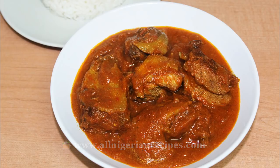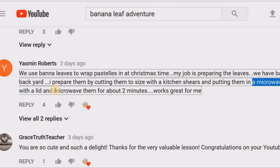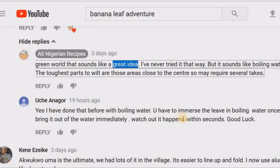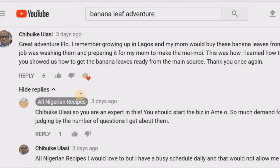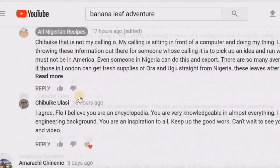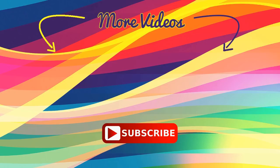And here are some awesome discussions from my banana leaves adventure video. Yasmin shared how it is her job to prepare banana leaves for pasteles that they have at Christmas — she uses a microwave oven to weld them. Green World asked if we could use boiling water to weld the banana leaves, which is a great idea because really what you need is heat, and Uchana confirmed that it works. I and Chibuike had a deep discussion on how preparing banana leaves and supplying them to African, Asian, and South American food shops can be a big business. There's a business opportunity right there. So please go check out that video and the conversation. Bye bye, see you soon.